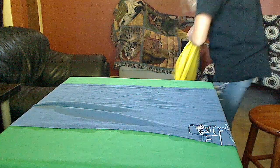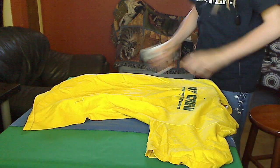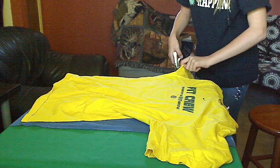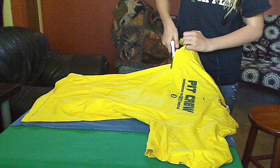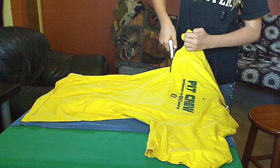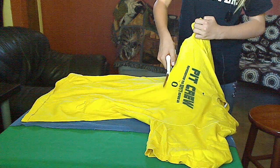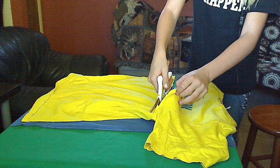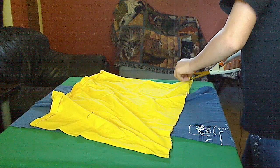Then you're going to cut the second t-shirt and do the exact same thing — save the top. Cut straight across, and straight down on the side again.